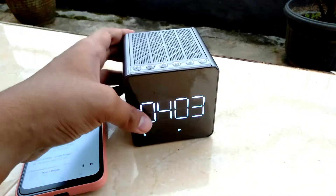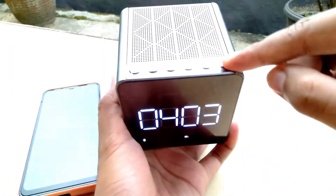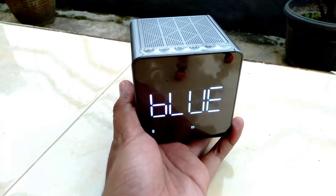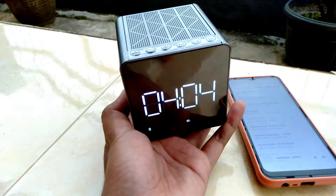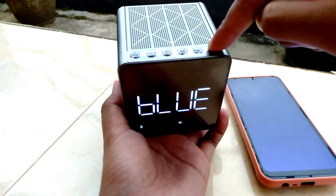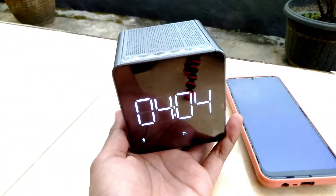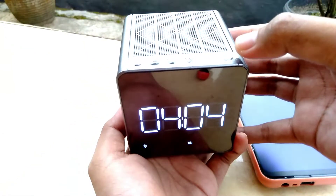Terdapat fitur-fitur menarik pada speaker Simbada CST-909N ini. Yang pertama dari segi desainnya sudah dilengkapi dengan lampu LED. Terus ada fitur jam dan fitur alarm, terdapat dua alarm sekaligus di speaker ini. Tingkat brightness atau kecerahan layar LED-nya juga bisa kalian atur. Saya akan coba buatkan cara setting alarm dan cara mengurangi brightness dari layar LED speaker Simbada ini.